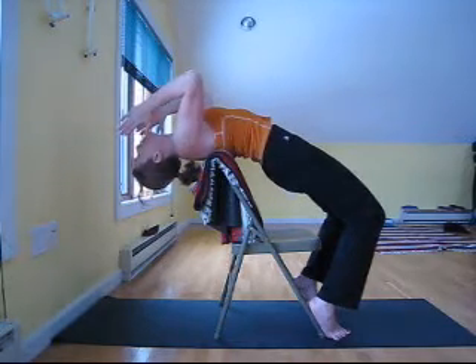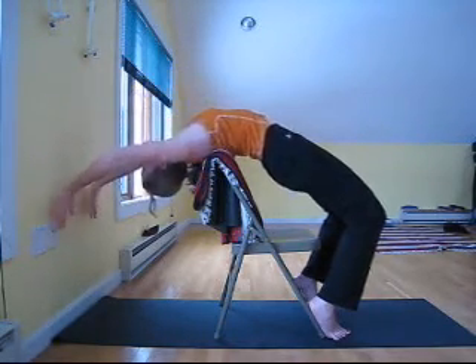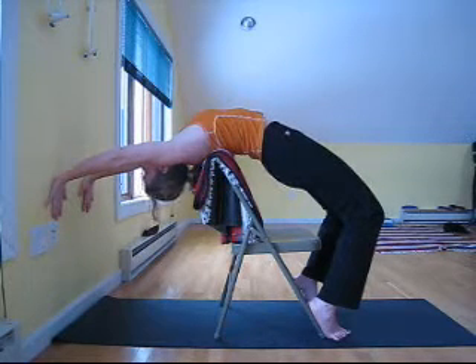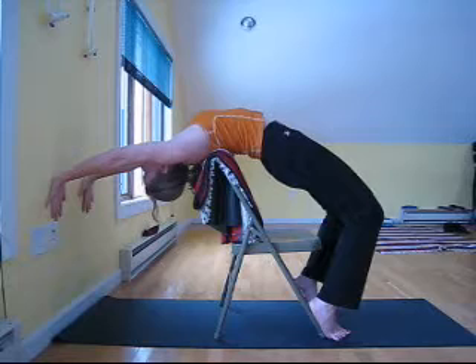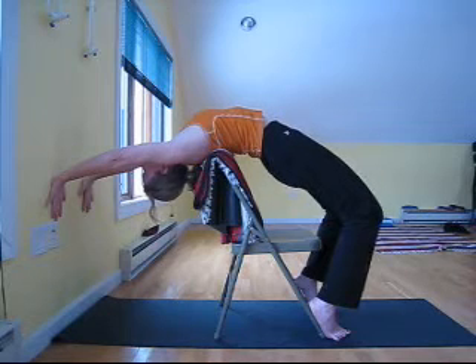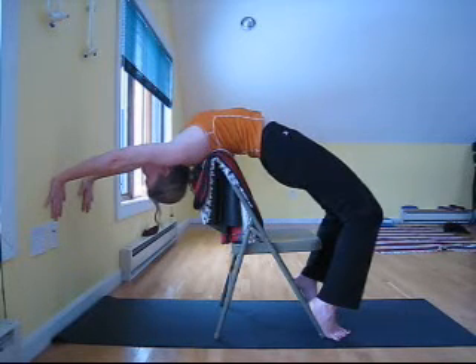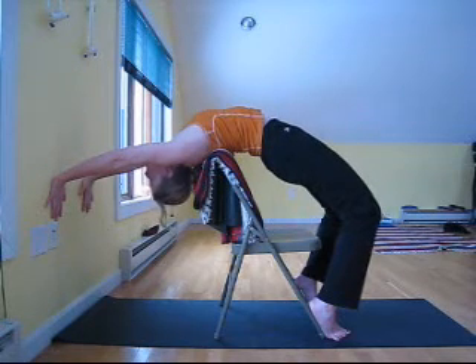If you feel comfortable doing so, you can place your hands on the wall, breathing deeply and slowly, keeping the lower back soft, strongly arching the area of the thoracic spine.